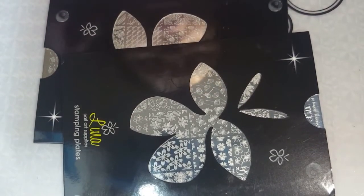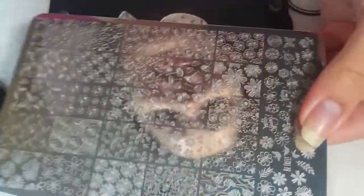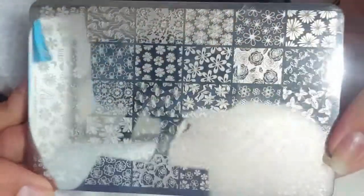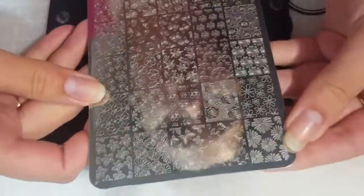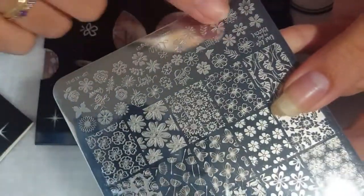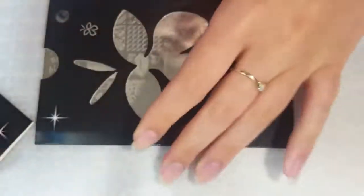Next I got two Lena plates. There were more available but I wanted to just try out two. I got the Lena Four Seasons Spring 01 plate, which looks really nice — it's got some butterflies and flowers, and I especially liked all the little small images on the bottom that you can use for double stamping.